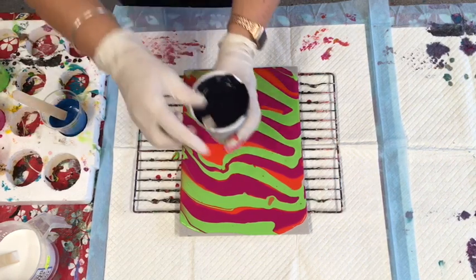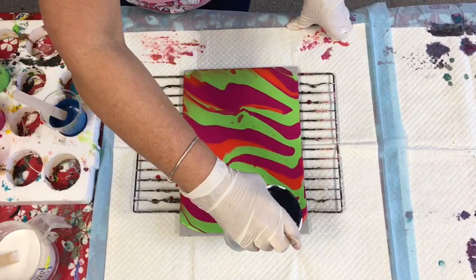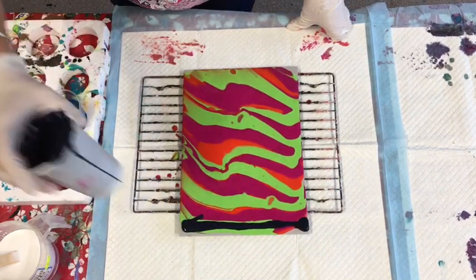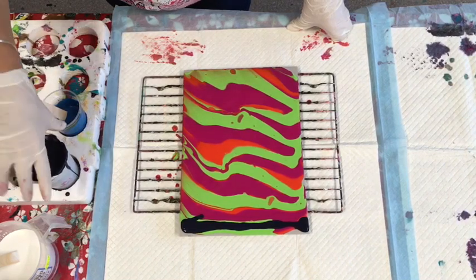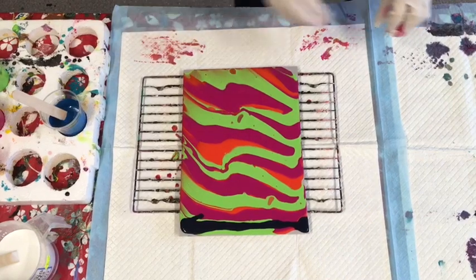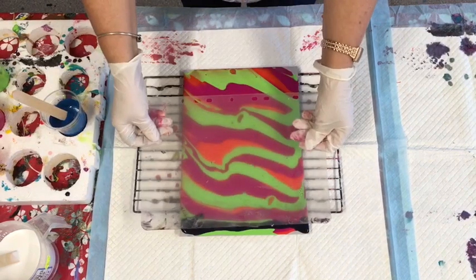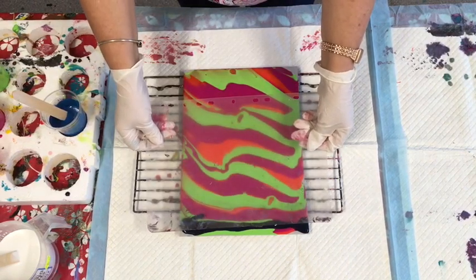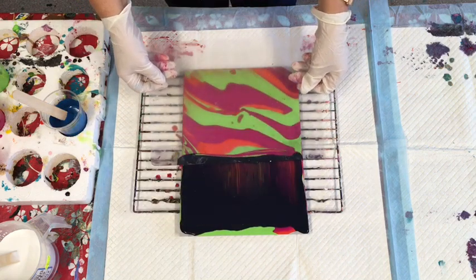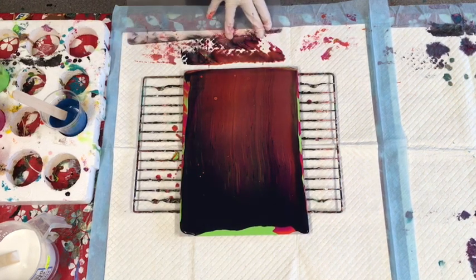I'm going to use this navy to swipe with. The darkest color always seems to work for swipes — dark or red swipes work well. I have red in there already, so I'm just going to put that line up there and give it a swipe to see how this particular Kmart-bought glue works in Australia.